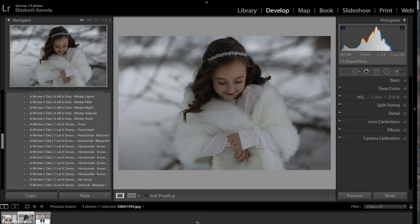Hi guys, this is Liz Kaneda in collaboration with Sleek Lens. Today I'm going to show you the A Winter's Tale workflow. This workflow comes with 27 winter brushes and 68 winter presets. It's really great for enhancing the natural light and color in your winter photographs.